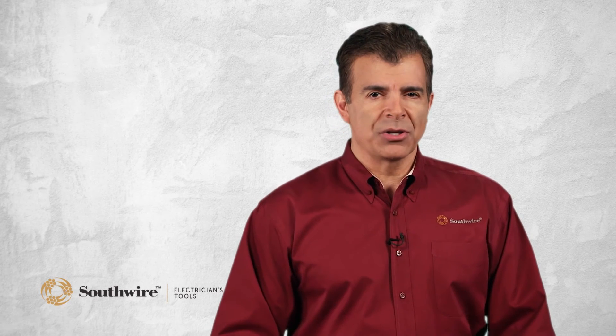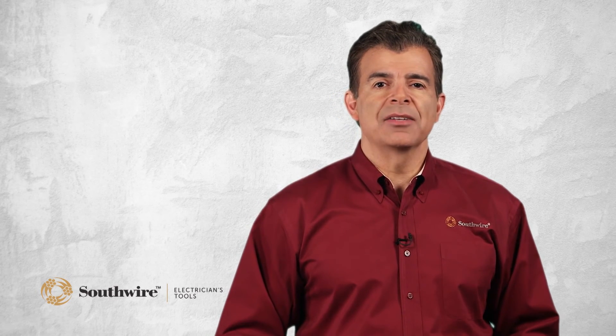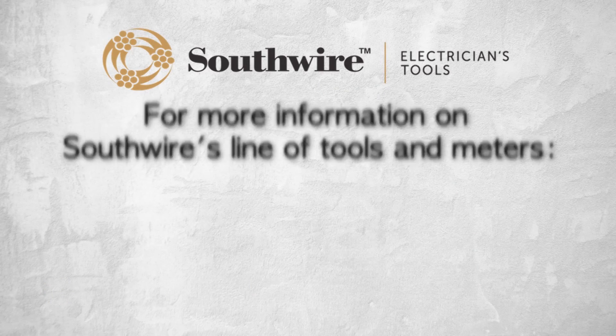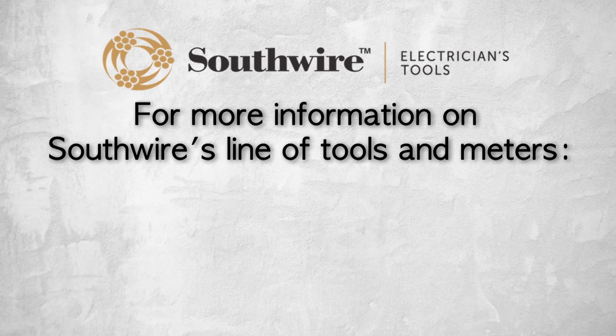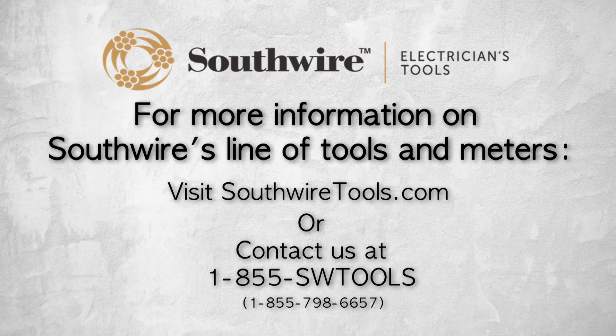GFCI outlets are required by code in certain locations in homes and commercial buildings. Regular testing of GFCI outlets is important for assuring that electrical protection is working properly. Southwire circuit testers are the perfect testing tools for anyone working on electrical circuits, from the do-it-yourselfer to the master electrician. They offer a two-year warranty and come complete with batteries and instruction manuals. For more information on Southwire's line of tools and meters, visit southwiretools.com or contact Southwire at 1-855-SW-TOOLS, that's 855-798-6657.